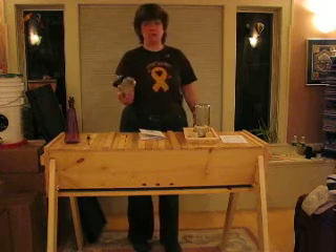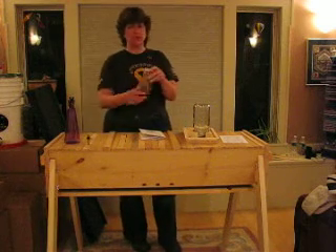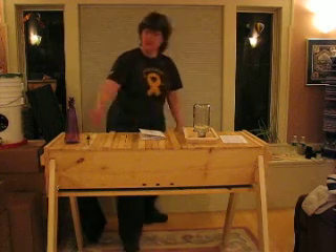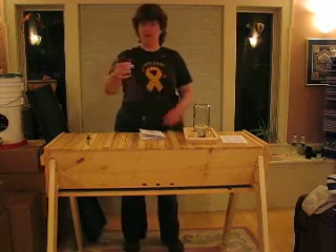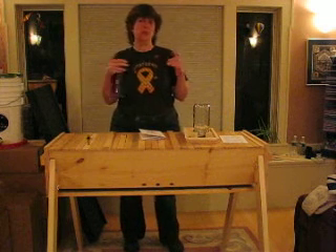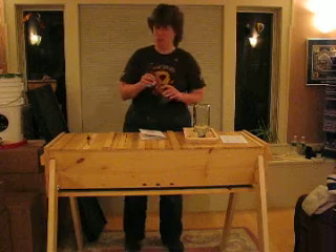This is a jar of push pins. These are going to be useful when you go to attach the queen cage to the top bar during installation. This is a sugar sprayer bottle — for spraying down the package so that they're a little less interested in you and a little more interested in cleaning the sugar off of themselves.